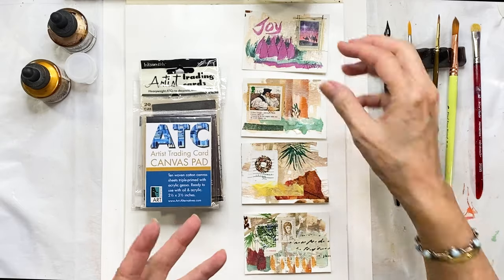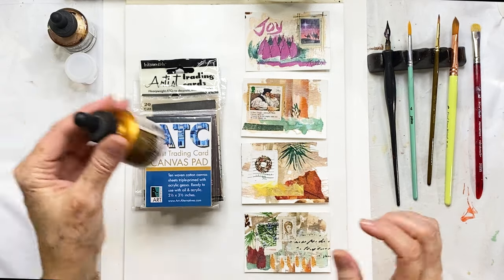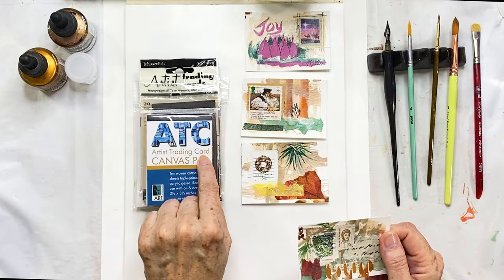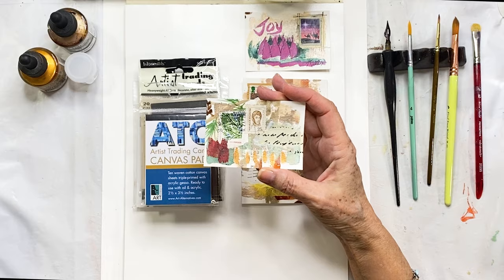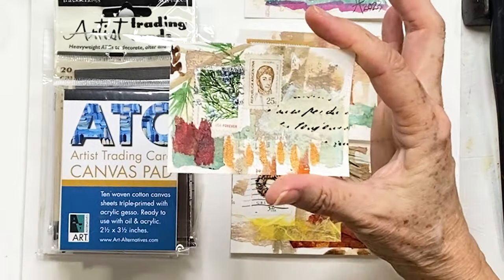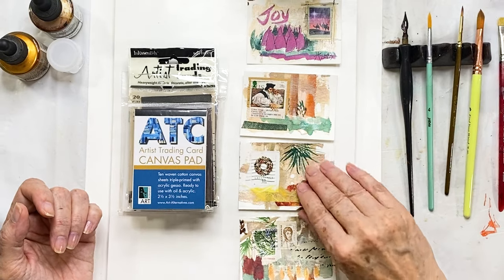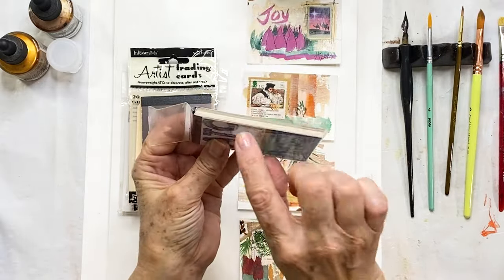Here are some examples of cards I've made — some are complete and some need a little more work. They use the Dr. Ph. Martin's paints. I wanted to show you some options for surfaces you can use. These are called artist trading cards, also called ACEOs — that means Artist Cards Editions and Originals. These originals are the size of a baseball card or a Pokémon card. I like to store them in the same kind of sleeves you'd use for a baseball card.